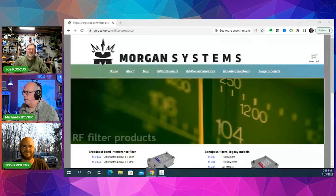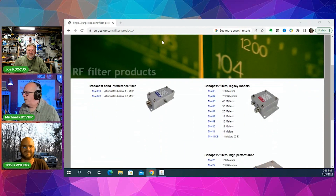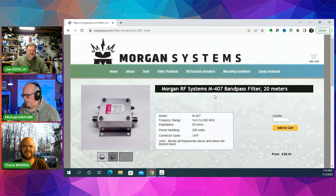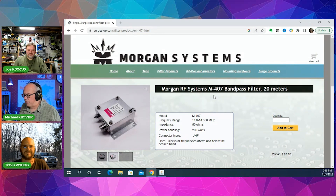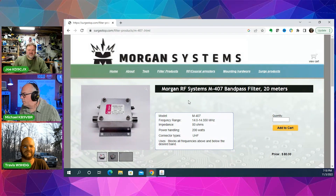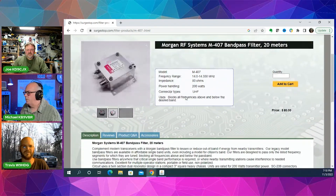How much are those a piece? They are about $70 to $75 — Morgan Systems, surgestop.com, I think is the website. They've got all the bands, and they make a high performance and a regular one. The difference is power handling and design: the regular ones are a two-pole design and the high performance are a four-pole design, so they've got a greater level of attenuation. About $80 a piece now — they went up a couple of dollars since I bought mine.